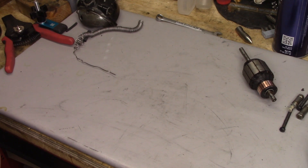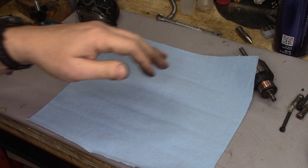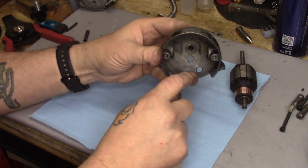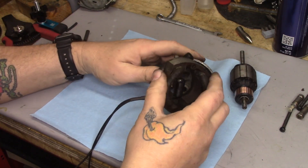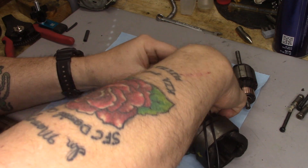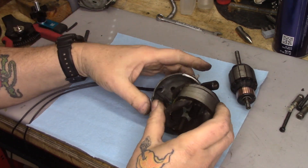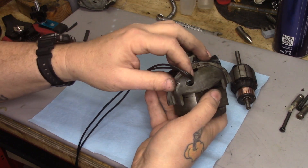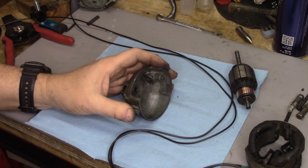We are finally at the stage of getting ready to reassemble. I'm going to put down a piece of clean paper towel. Let's take the back end of the motor housing — you can tell it's the back end because it has the hole where the wires are going to go through. First thing we're going to do is feed the wires through that hole. I made these extremely long — like literally four feet of wire. I'm not really crazy about the wires just being in that opening, so let's see if we can put a grommet in there to make it a little more elegant.